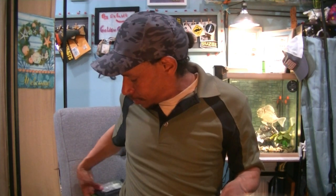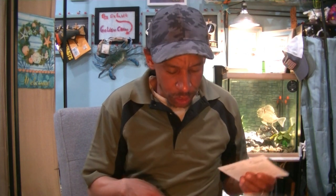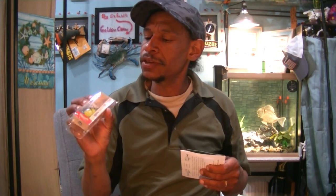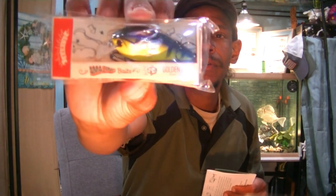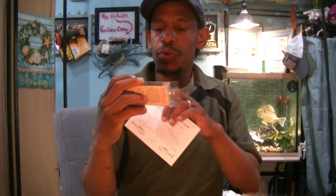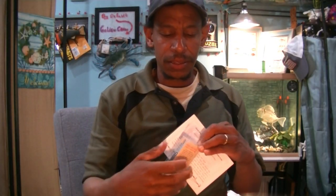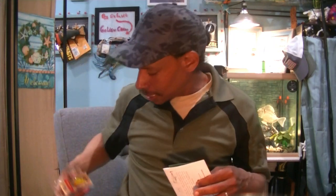Next up, Carl's Amazing Baits — this is their Ketchco brand. Carl's Amazing Baits Golden Boy: a two-and-a-quarter inch, one-third ounce, chartreuse gill little lipped crankbait — a little square bill crankbait, great color. I'll check what I have in my box; this might also go into the giveaway if I have it. I don't need duplicates and triplicates of everything.